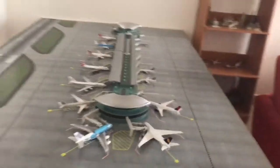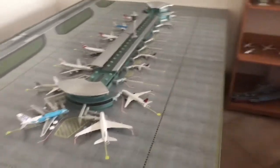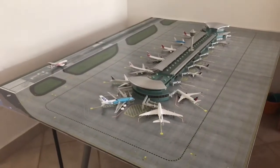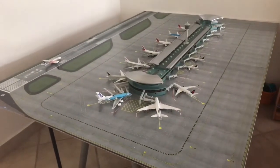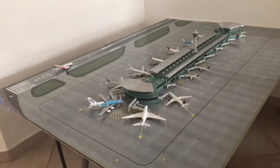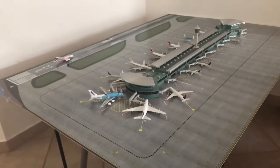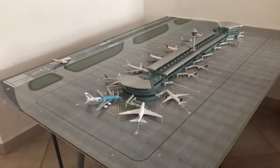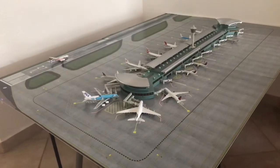Okay, so that was the tour for you guys to see how the terminal looks overall, with the planes and everything. Now I'm actually going to review what I think about it, maybe some recommendations.